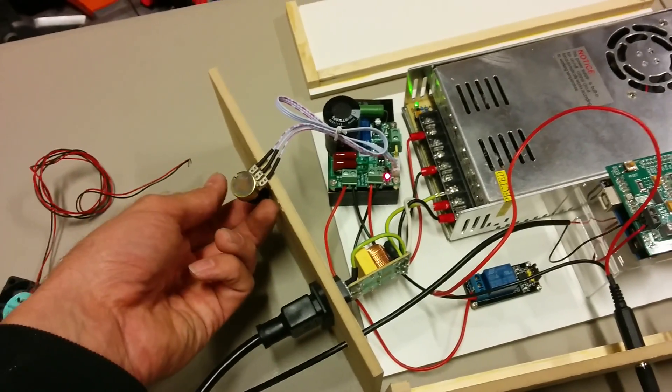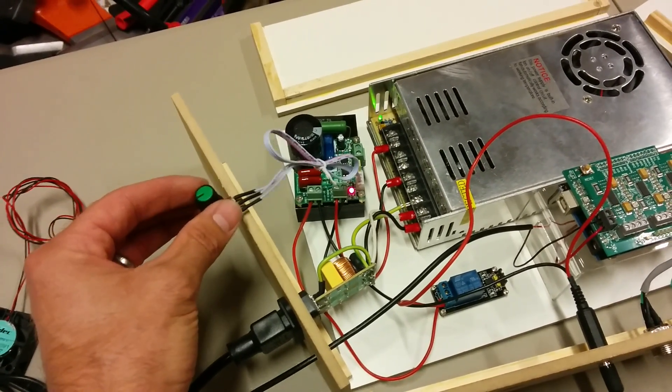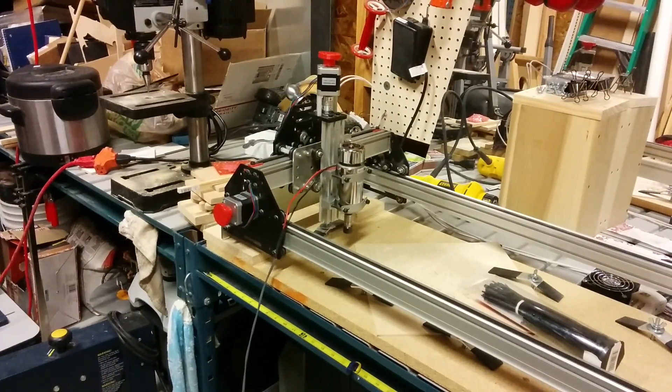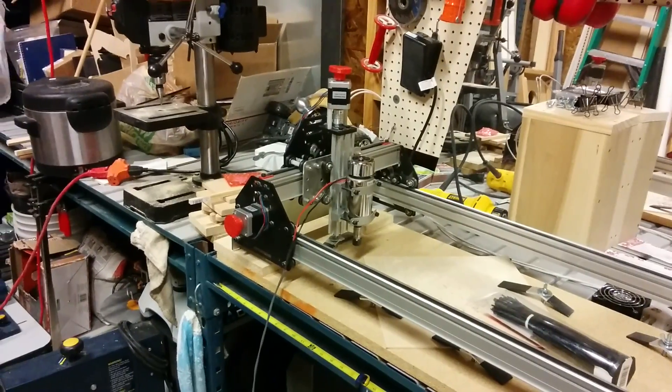This is the potentiometer to control the speed on the spindle. And I don't know if you can hear it in the background or not because it's so quiet, but there it is running, slowing down, speeding up.